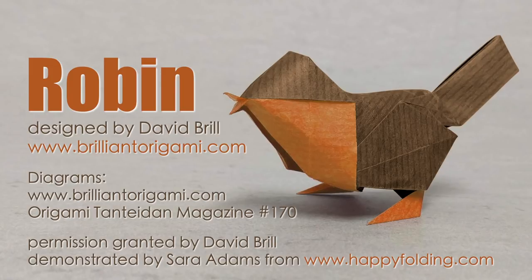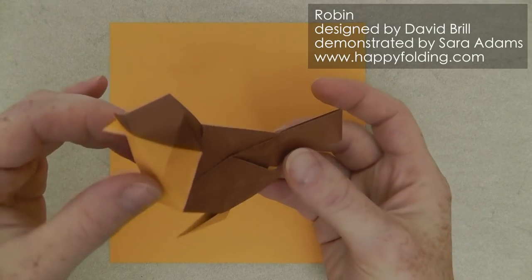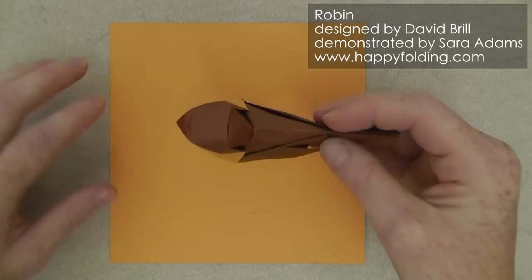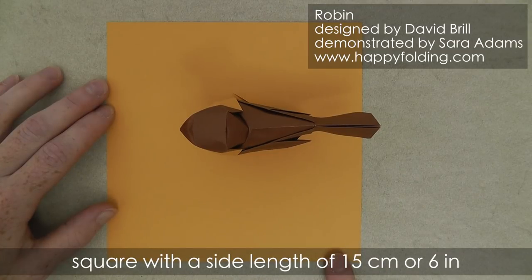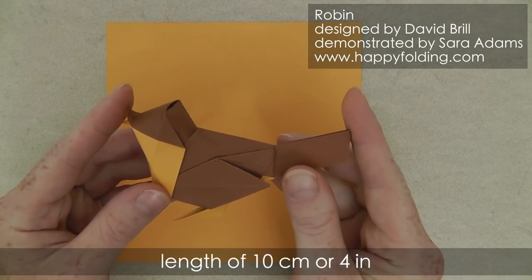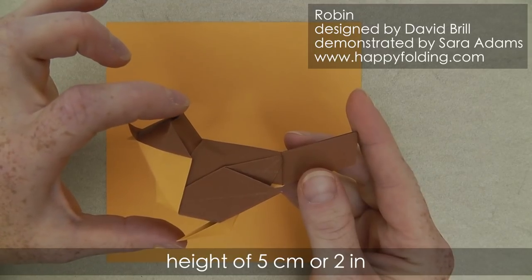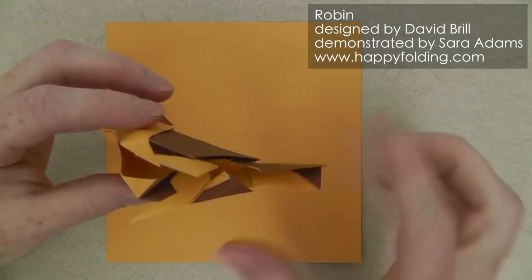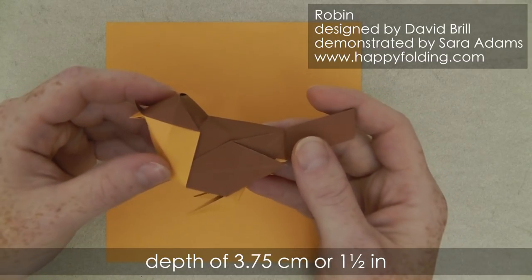In this video I'm going to show you how to fold an origami robin designed by Dave Brill. I use a square sheet of paper with a side length of 15 cm or 6 inches and the finished bird then has a length of about 10 cm or 4 inches, a height of 5 cm or 2 inches and a depth of about 3.75 cm or 1.5 inches.